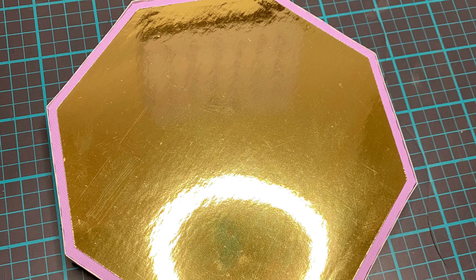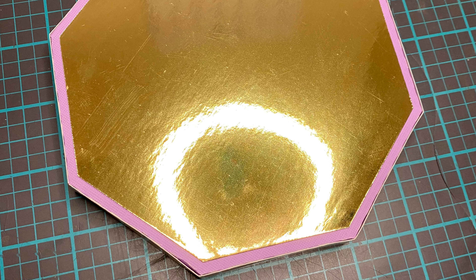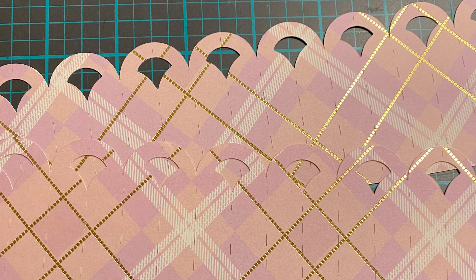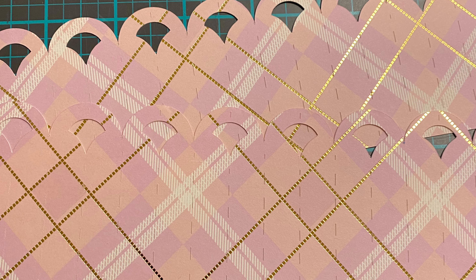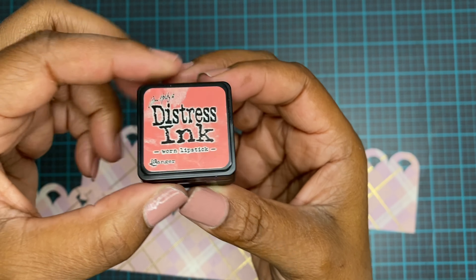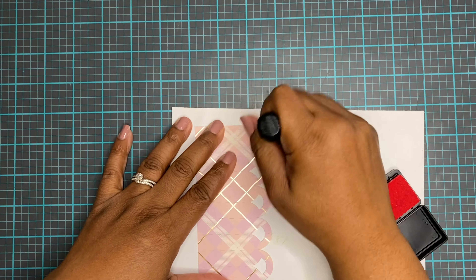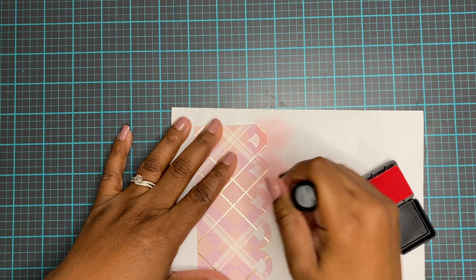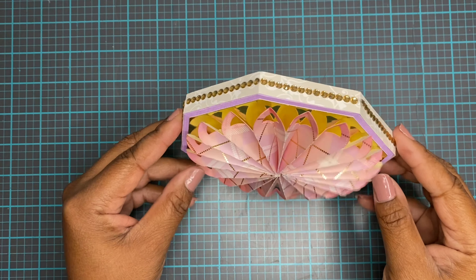This is what it looks like when it's all put together. Thedreamingtree.com has a full tutorial video — an hour and 45 minutes — on how to put this together, so don't worry that you're not seeing it all here. I'm just showing you some of the key steps so you can see how easy it was, in case you want to do it without watching their full tutorial.